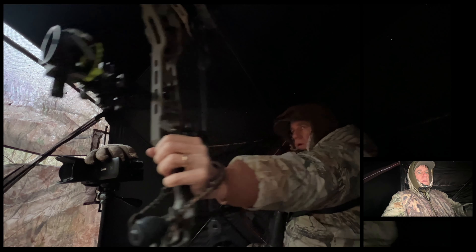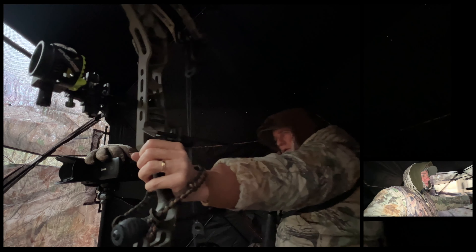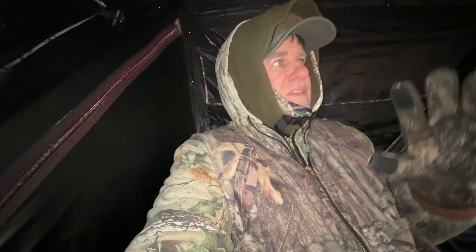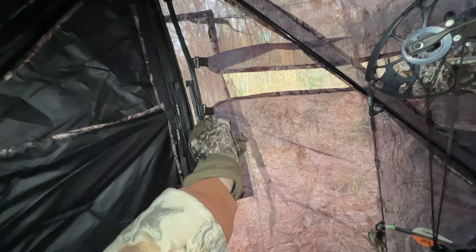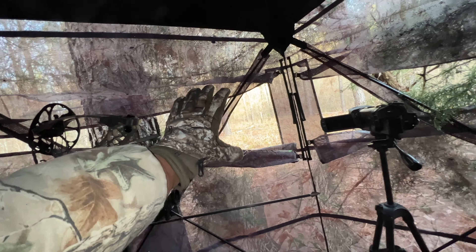I did a review on a Primos 270 Surround View, and this one's similar to that, only the 270 has three walls rather than two walls that are see-through. I actually like the idea better of having two walls — I like the fact that there are two black walls that you sit against and then you're only looking at a 180-degree view. These windows are really nice; they're not noisy at all, they stay when you move them.